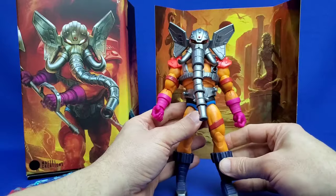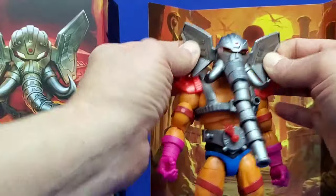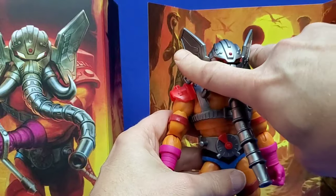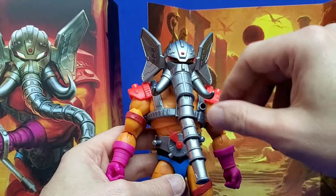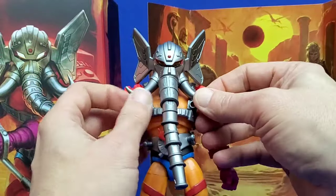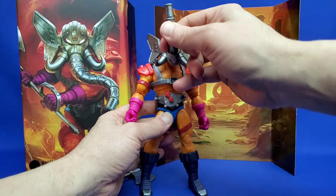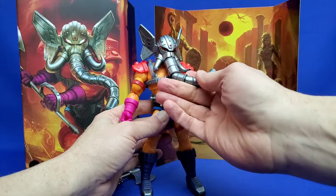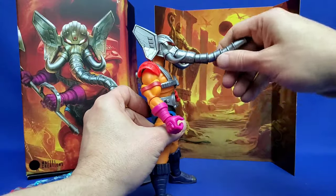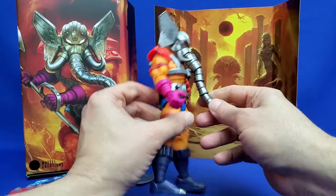I'm going to leave the armor all on and talk about articulation with the armor on, since this is really how most people are going to pose it. Starting with the head — he's got Dumbo ears, and he can slope them back for an aerodynamic look, which is really cool. His tusks have a swivel to them, so they're articulated — they can be outward or forward. And his trunk has five points of articulation. The head goes 360 degrees, though like most Masterverse figures he's not going to be able to look up that great due to the shape of the back of the neck.